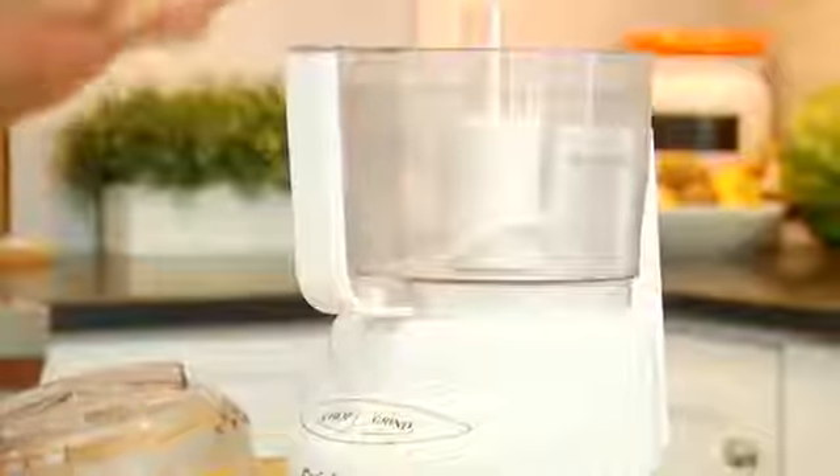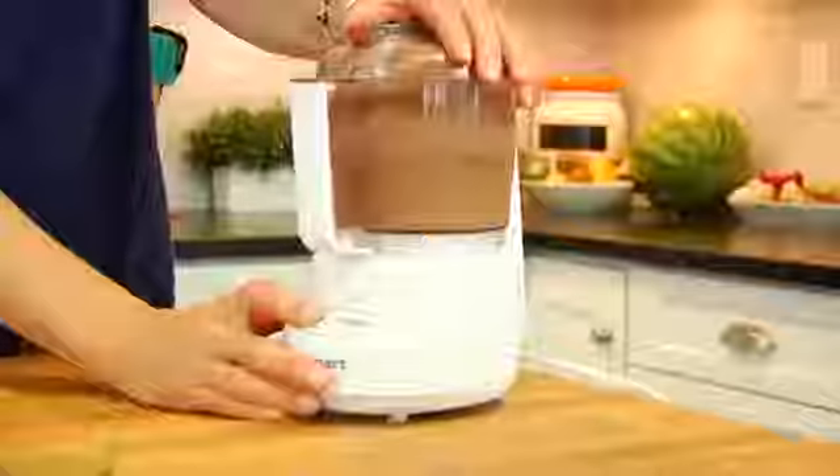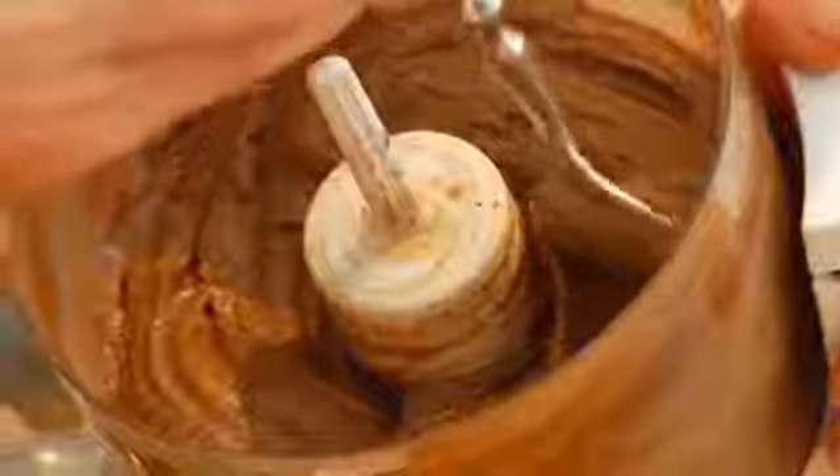All you need to make banana nice cream at home is either a blender or a food processor just like this one, and some frozen bananas. So into my food processor I am adding two frozen bananas that I've cut into chunks, two tablespoons of unsweetened vanilla almond milk — you could really use any type of milk that you had on hand — two tablespoons of unsweetened cocoa powder, and just a teaspoon of honey to round that out. I'm going to pop on my lid and pulse this until I have a nice, rich, thick, and creamy chocolate ice cream.